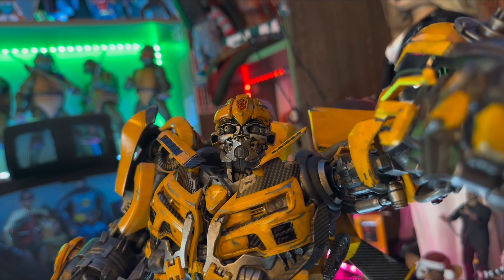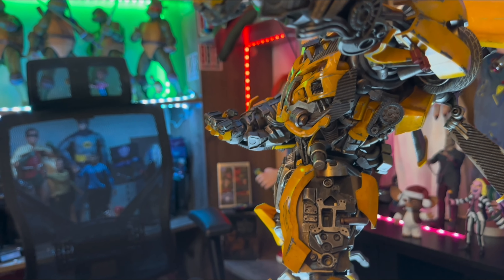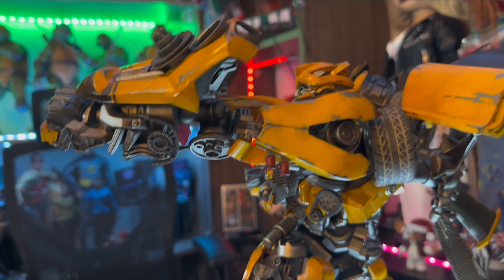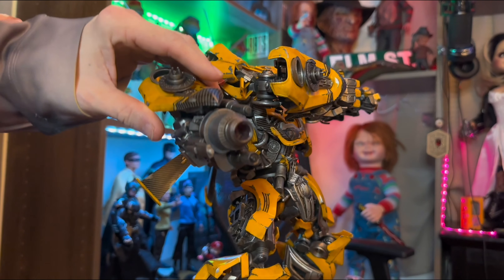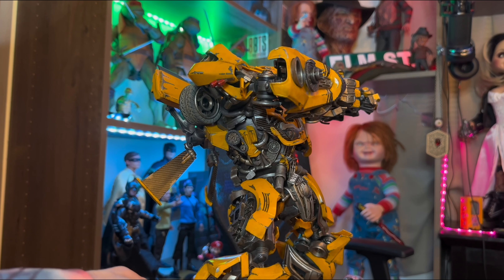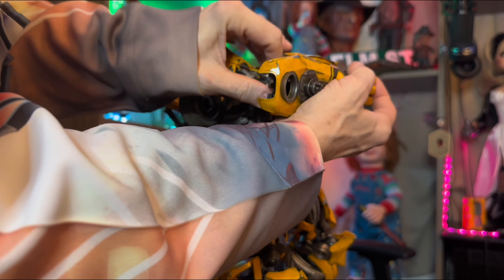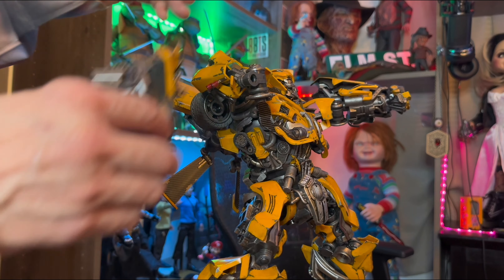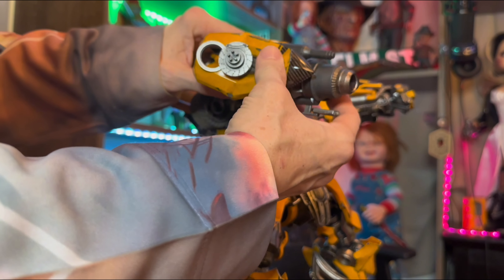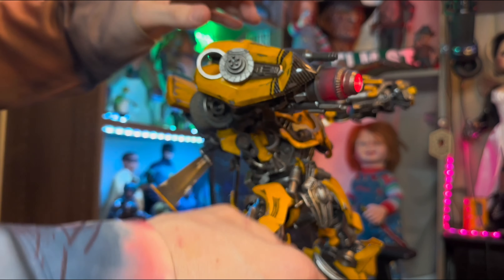Now let's move on to the light part of the video. He has 60 points of articulation and he's about 15 inches tall, you guys. Here's the part where we take and remove his hand to put his blaster gun on. There is a pin on the side right here that we use to remove it — I push in on it. Then we'll add his gun and turn the lights on him. There's the gun lit up, you guys.